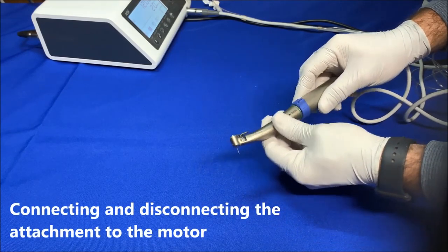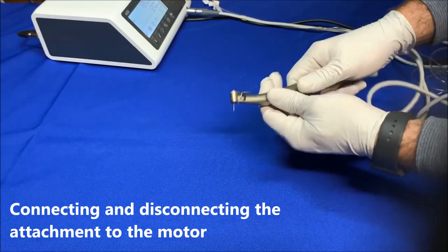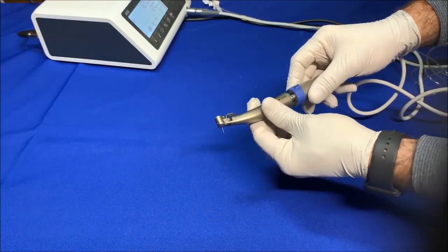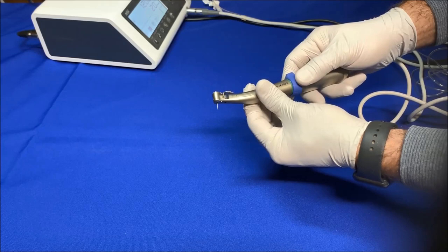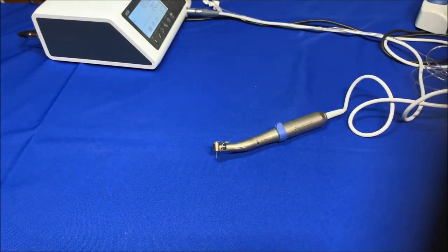Insert the attachment into the motor and then twist until it clicks. Detach it by pulling it out. Optic and non-optic models have different locking concepts but work the same way as far as connecting and disconnecting — they need to be locked into the motor and simply pulled out as described.